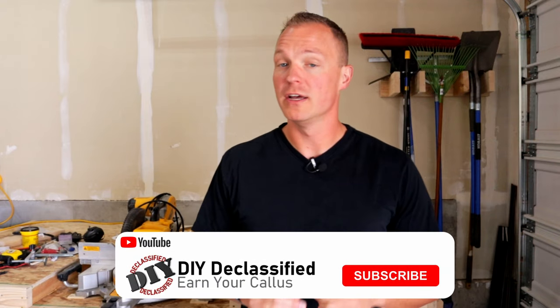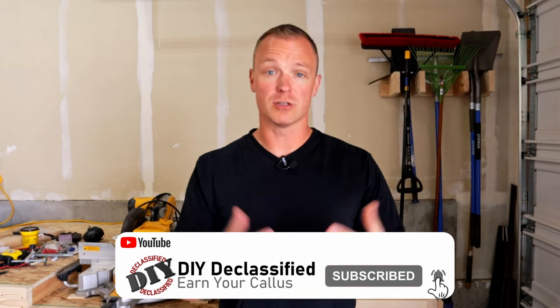Well, that does it for this episode. I want to thank you guys for watching — if you want to continue to support this channel, make sure you like and subscribe below. It's completely free to you and it allows us to provide you fresh content more frequently.